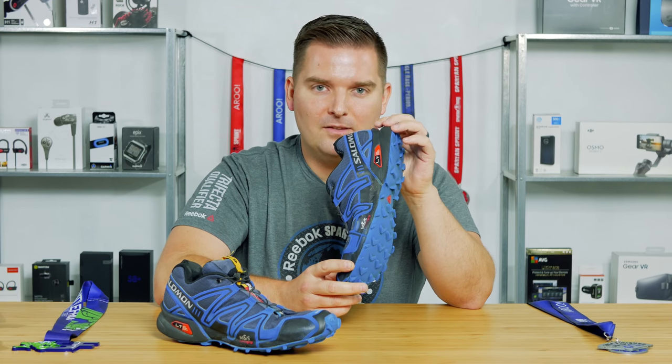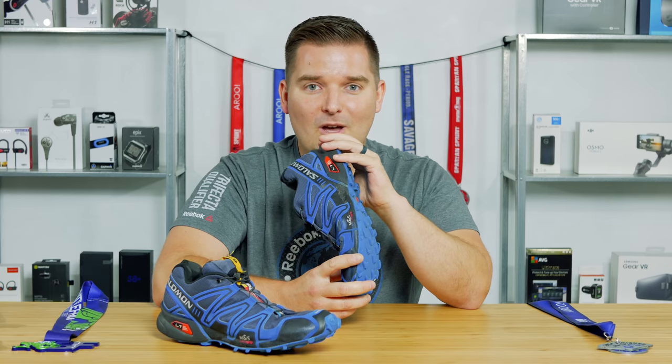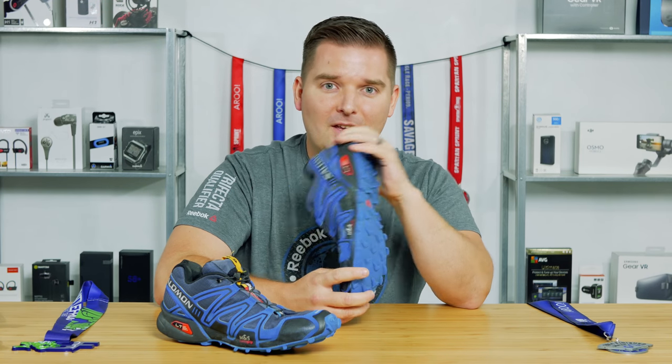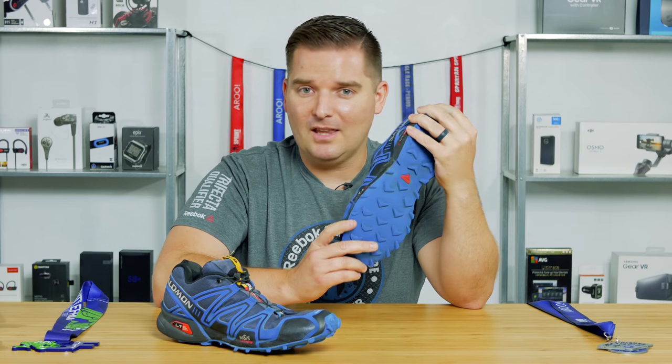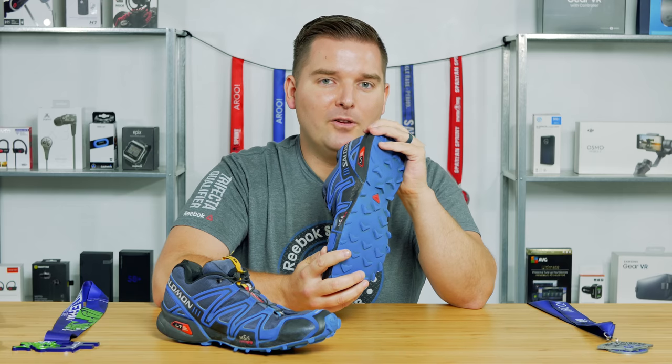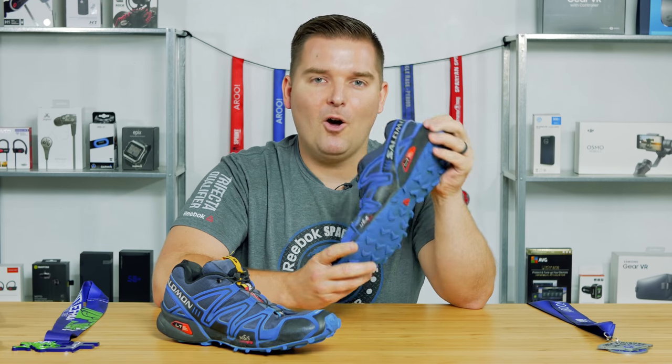I hope this helped you decide what kind of shoe you want, whether or not the Speedcross is the right shoe for you, or maybe pointed you in a different direction. If you have any obstacle course racing pics or other pics, please tag BetterLifeReviews. I hope you'll subscribe and hit that bell to get notified of future videos. Hope to see you soon!